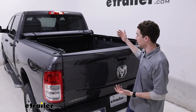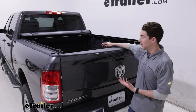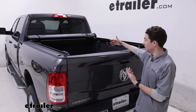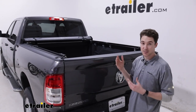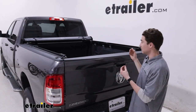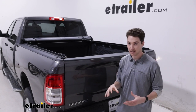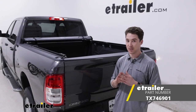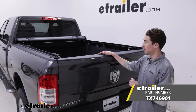You might want to use a soft tonneau cover like this to protect things traveling in your bed from the elements and people who might want to reach in and grab them. Additionally, if you're taking it for long trips, you get a little bit more fuel economy out of it, so just a little bit of a sense of security as well. One thing that's really great about this specific tonneau cover is the ability to fold up the backside while it's fully on — that definitely sets it apart from a lot of soft tonneau covers. This was just a look at the Truxedo Deuce II soft tonneau cover and how it fits on our 2022 Ram 2500.